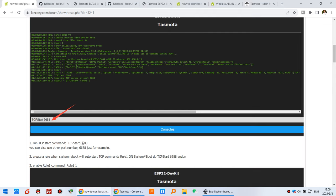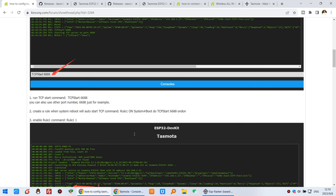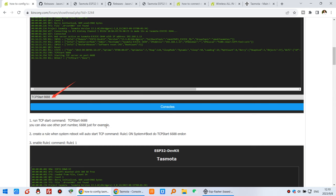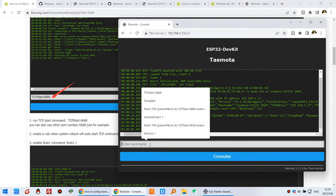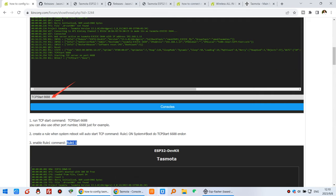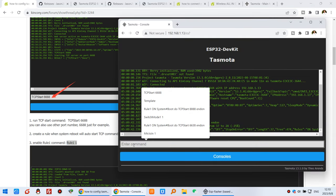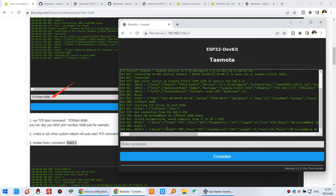You can also use any port such as 666 or 8888 — it's up to you. Second, you need to create a rule so that every time the system reboots it will auto-start the TCP command. If you don't enable this rule, every time you power on you would need to run TCP Start manually. So we create this rule in Tasmota — copy and paste it here and press Enter. You will see Rule 1 state is ON.